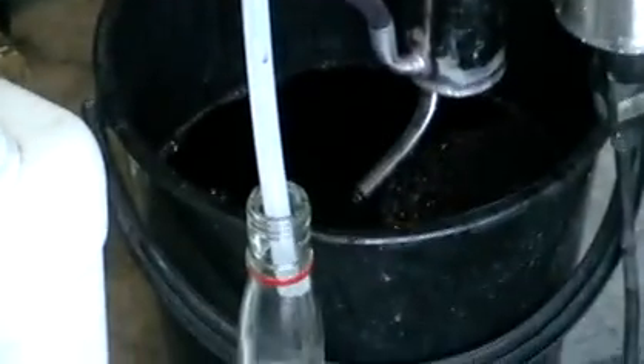Hello! Today we are running another distillation on our continuous fractional still. Here you can see some spirit — we are running wine again. It's a grape wine.